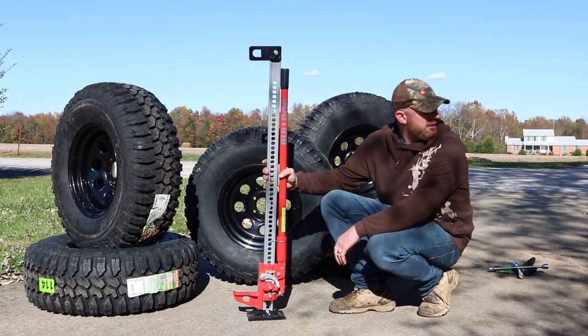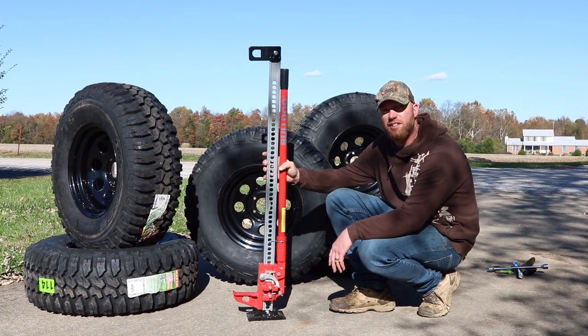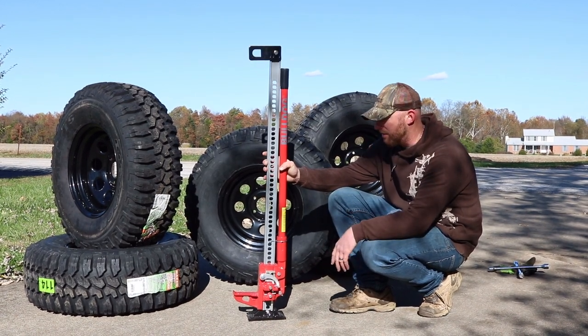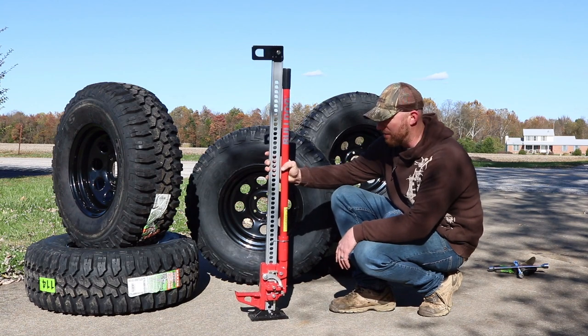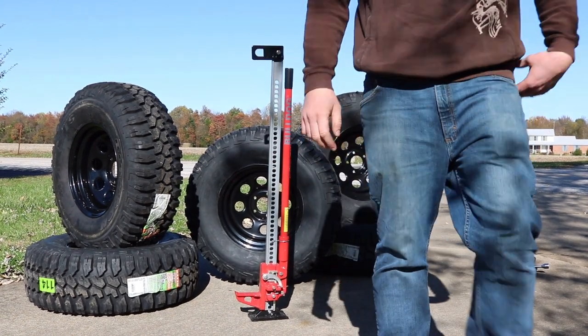Notice the tread on the tires — I've got kind of a mud pattern. I want that aggressive look, but it could be a little bit noisy. Or you could go with more of a highway-rated tire, or something in the middle. It's up to you.